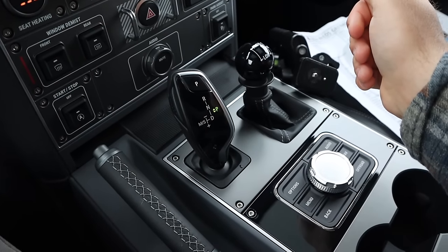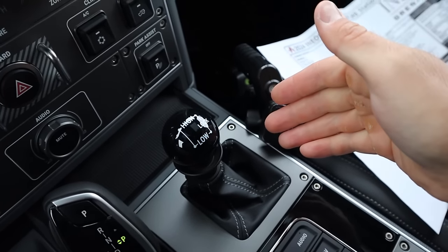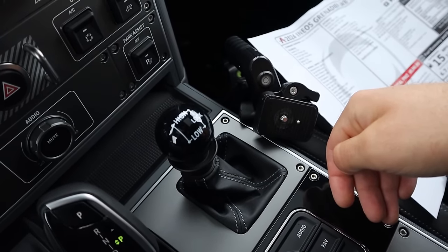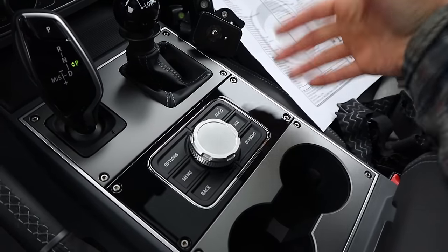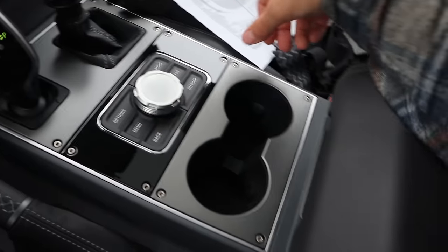You can see we've got the shifter for the eight-speed, and then we've got our four-wheel drive select. It's four-wheel drive all the time — you have a center locking differential and four-wheel low as well. And this is actually a control here for the center screen, basically just shortcut buttons for everything. They really double down with physical controls on everything in this.